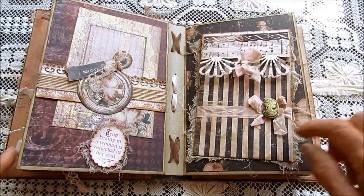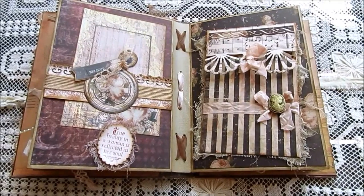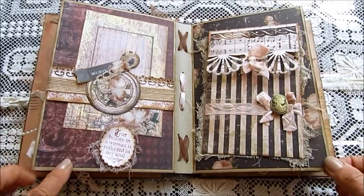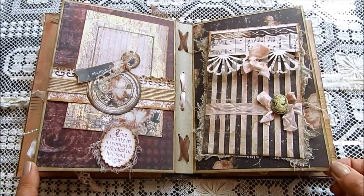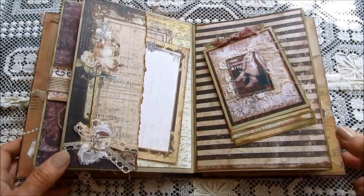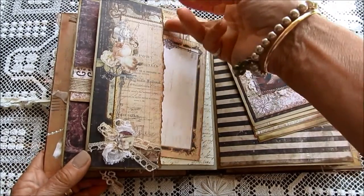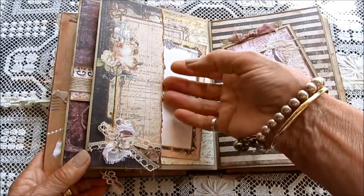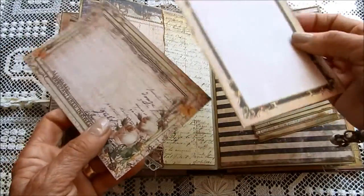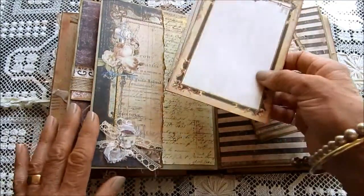A little cameo here. These papers are beautiful and they do go well together — all three collections. This is another torn edge page here, and I've inked that up and just put some cutouts — these papers do have a lot of lovely things you can cut out on them. So I've done that.